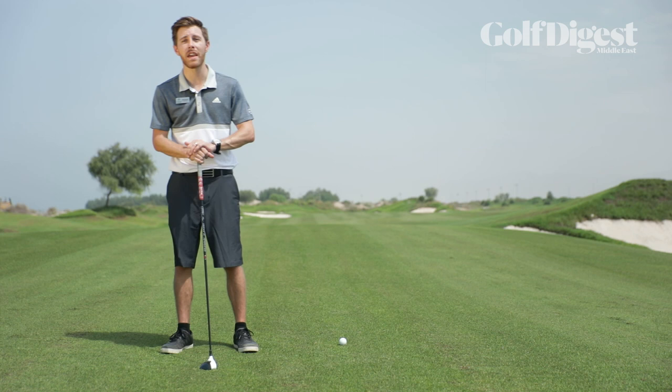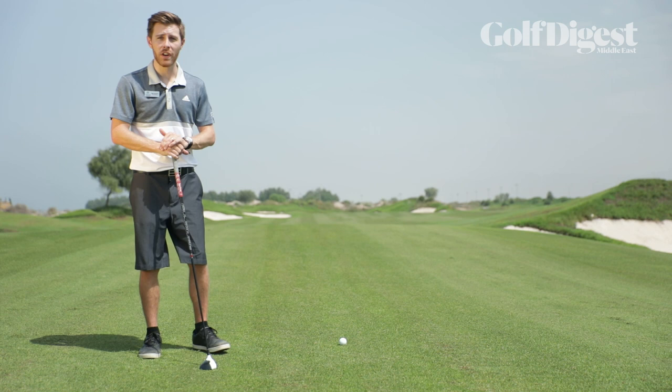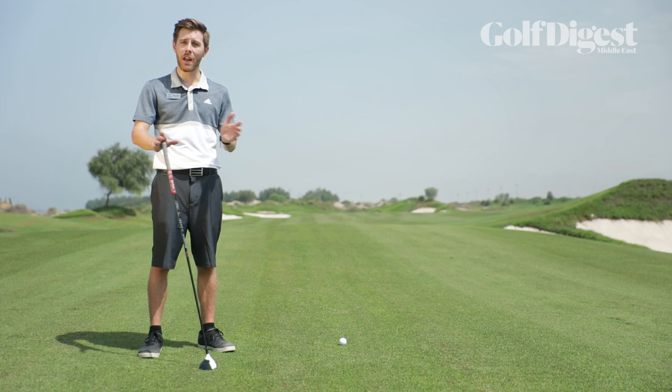Extra distance doesn't necessarily come from extra power and strength — it comes from using those longer clubs accurately and being able to actually pull off that shot. So today I'd like to show you a few things that are going to help you hit those fairway woods nice and crisply from the fairway, making sure you get nice contact straight under the ball and don't hit the top of the ball, causing it not to go very far, or hit it offline and off center.